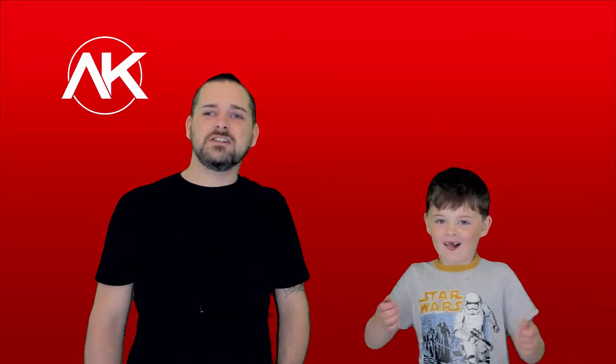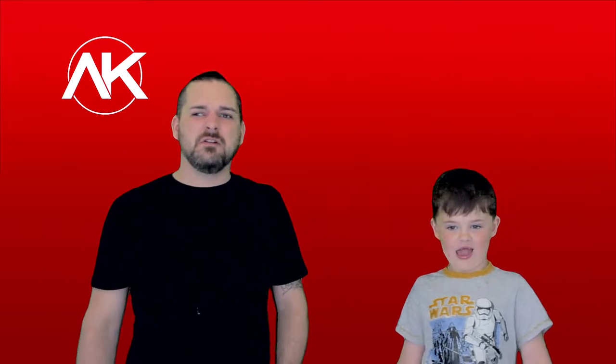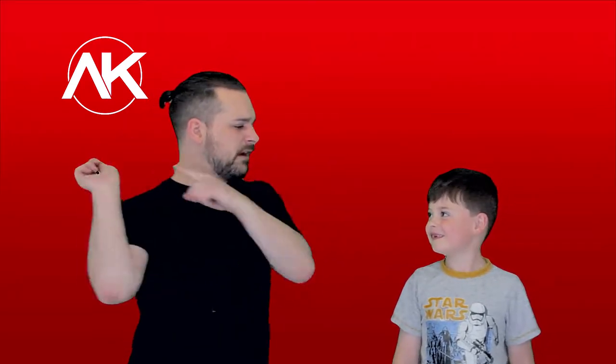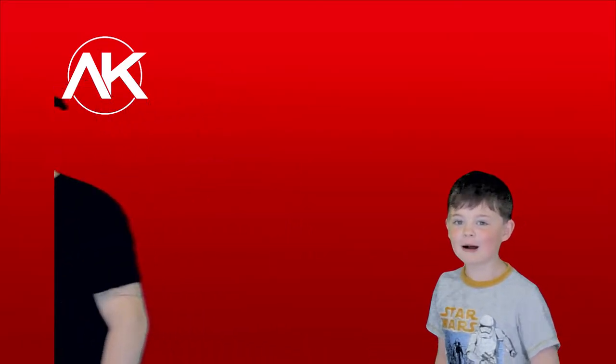Did you like that new intro music? Did you? Yeah. We made that, didn't we? Yeah. Anyway, on with the Jaffa Cake and on with the ingredients. Let's go. Down to the kitchen. See you in a bit.